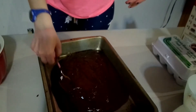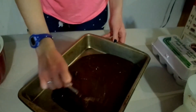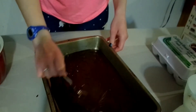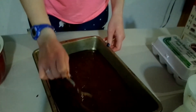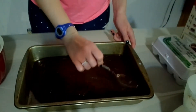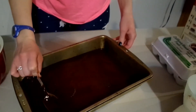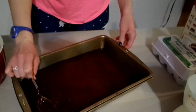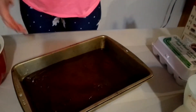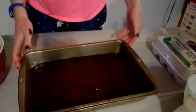The batter is in the pan. I'm just going to kind of help it to the edges. This is all done, so I'm going to put this in the oven for 21 to 23 minutes and then I will come back when it's all finished.